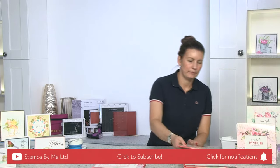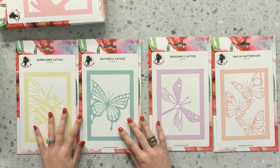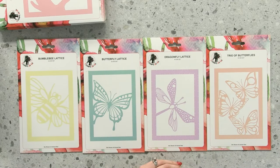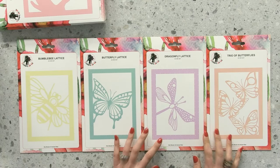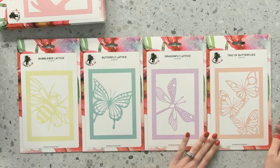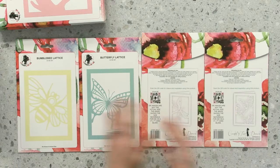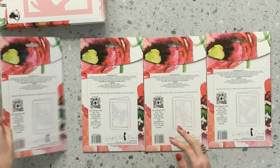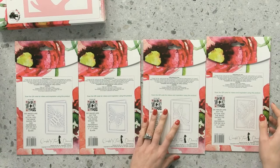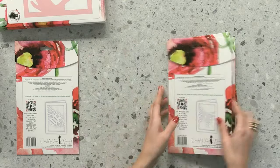Then we have the last bundle — butterflies, dragonflies, and bumblebee. Personal preference — you can buy just one if you'd like! We have the lovely dragonfly — imagine acetate, glitter, 3D wings. The bumblebee can be paper-pieced back in with perfect stitch spots within the cardstock. The fabulous QR code will take you to all the tuition demos I've prepped, so Nathan will work through those for you. These are all in tomorrow's show.